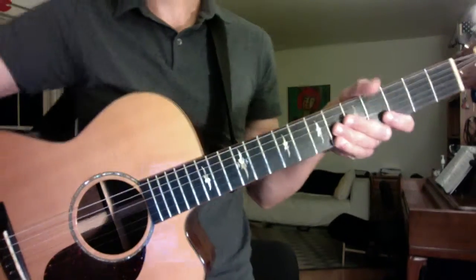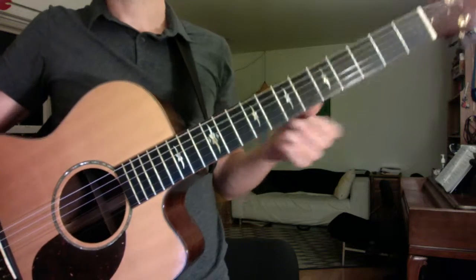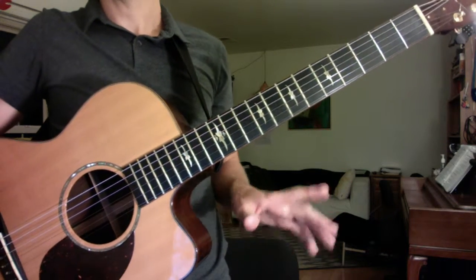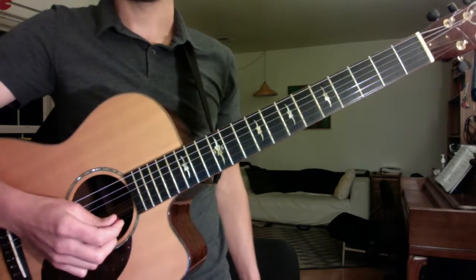Inspector Gadget theme. First string extended, key of E minor. This features the flat five prominently and the raised seventh prominently, so it's good for learning the harmonic minor. And here we go. Nice and slow.